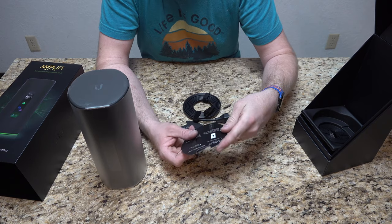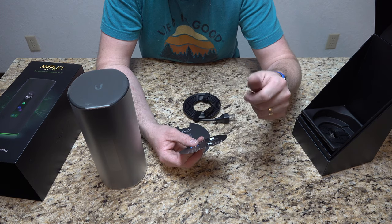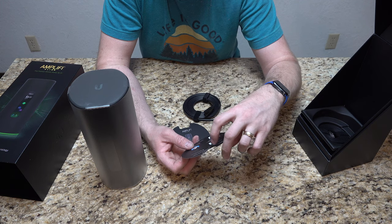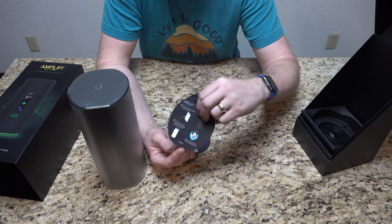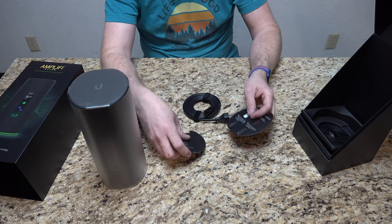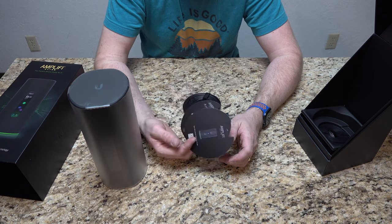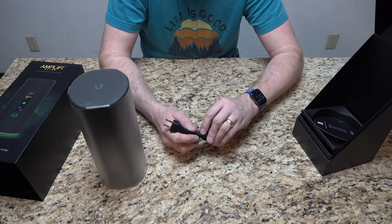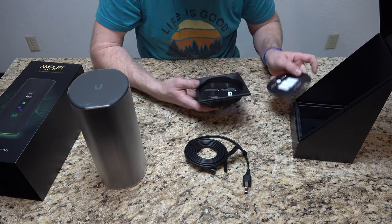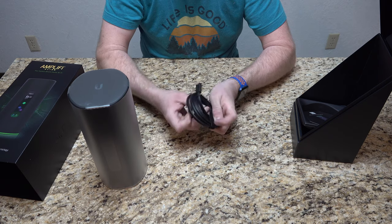Looking at the setup card: launch the Amplify app, power off your broadband modem, connect the Ethernet cable, connect the power adapter to it and to the wall outlet, power on your broadband modem, and then follow the instructions in the Amplify app. They also have email and online help if you need it. Like any other Amplify system, it's pretty simple — there's a QR code to scan to download the app. A nice touch: it comes with Velcro cable ties for both the power cable and the Ethernet cable — simple but nice.